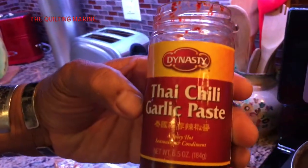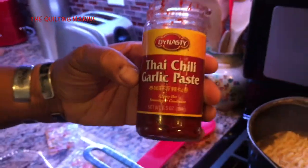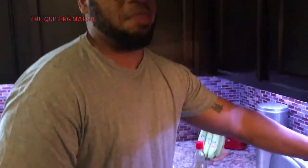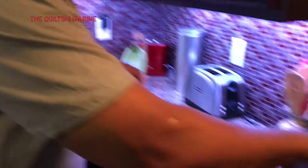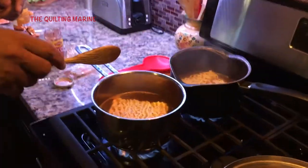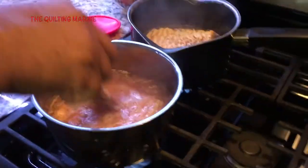Thai chili garlic paste — this is what I use to throw heat in. Do not go overboard or you are going to be smoking. That stuff's hot. Don't go overboard — unless you like overboard, then by all means. Let me know how you feel later when you put it in there.